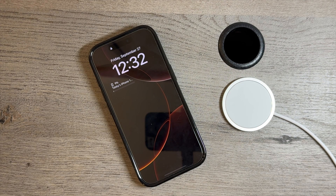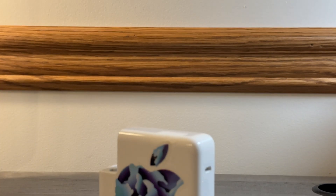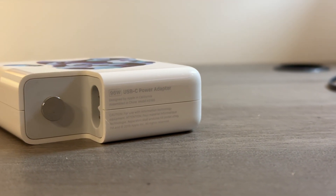In the first test, I want to see how long it takes to charge this phone from 1 to 100% with this charger. I'm using a 96-watt Apple USB-C power adapter. Apple's website says anything over 30 watts should be able to do 25-watt MagSafe fast charging.